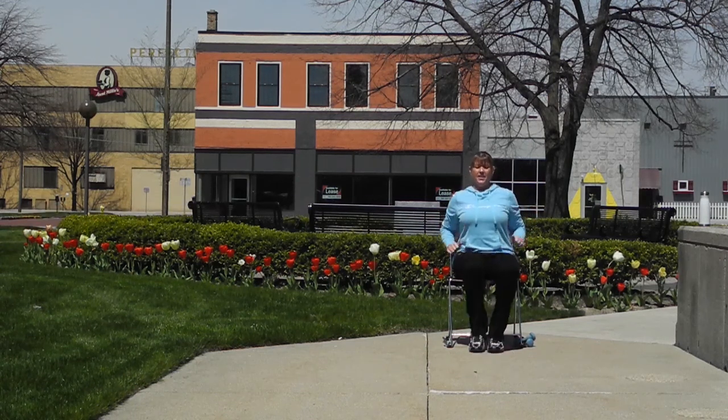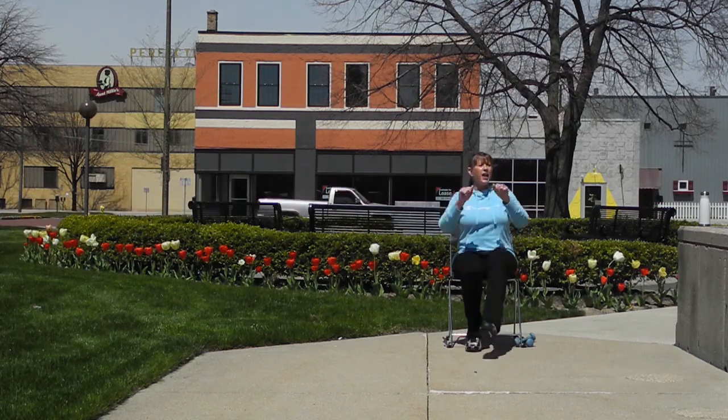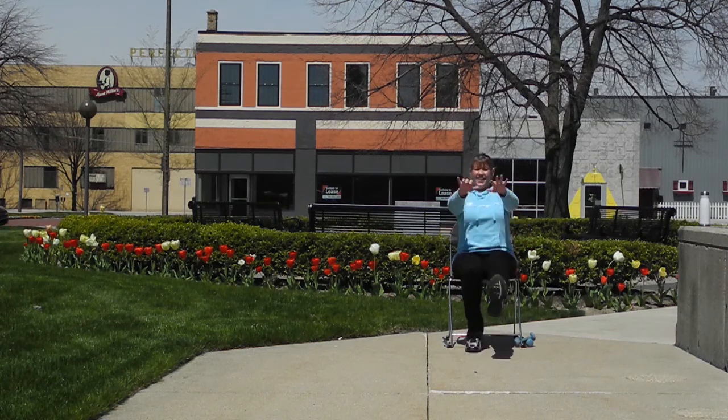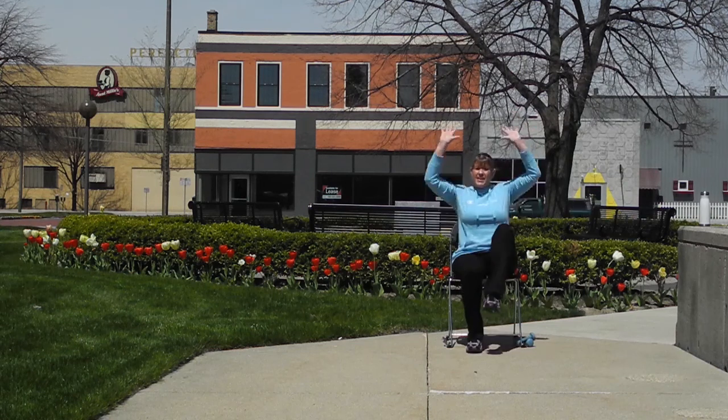Now we're going to kick and reach — kick and reach. Stretch, engage the core, navel to spine. And now we're going to do a lift — up in a high knee lift — reach and knee, reach and a knee.